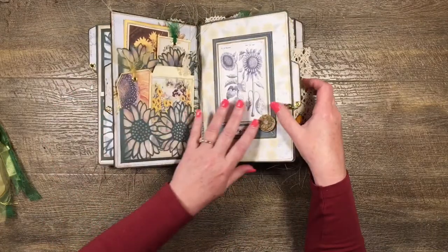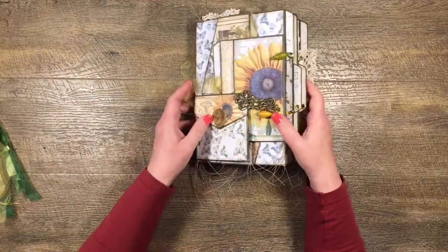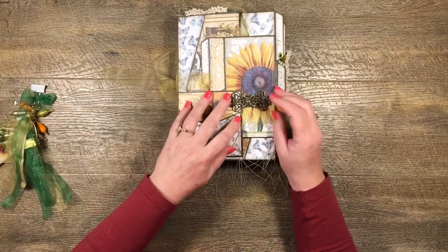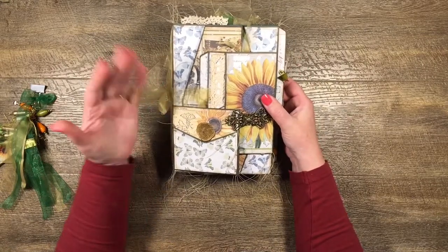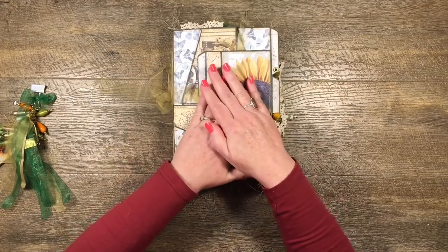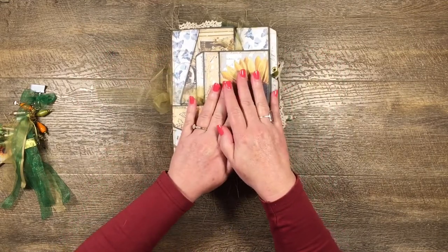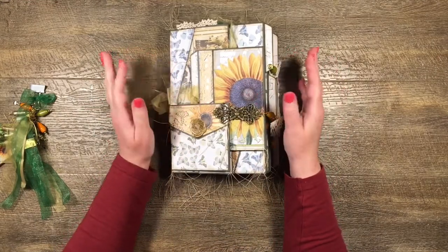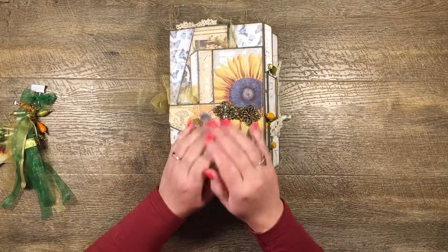I made all of this on camera — the journal was a separate video, the file folder was a couple of videos, and there was a dangle video as well. Thanks very much for watching this flip-through. You might not use the SVG files or printable templates, or Cara's kit, but you might get some inspiration. I think it's always worthwhile watching flip-throughs and finding a little bit of inspiration for yourself. Thank you very much, I hope you enjoyed that — have a great day, bye for now!